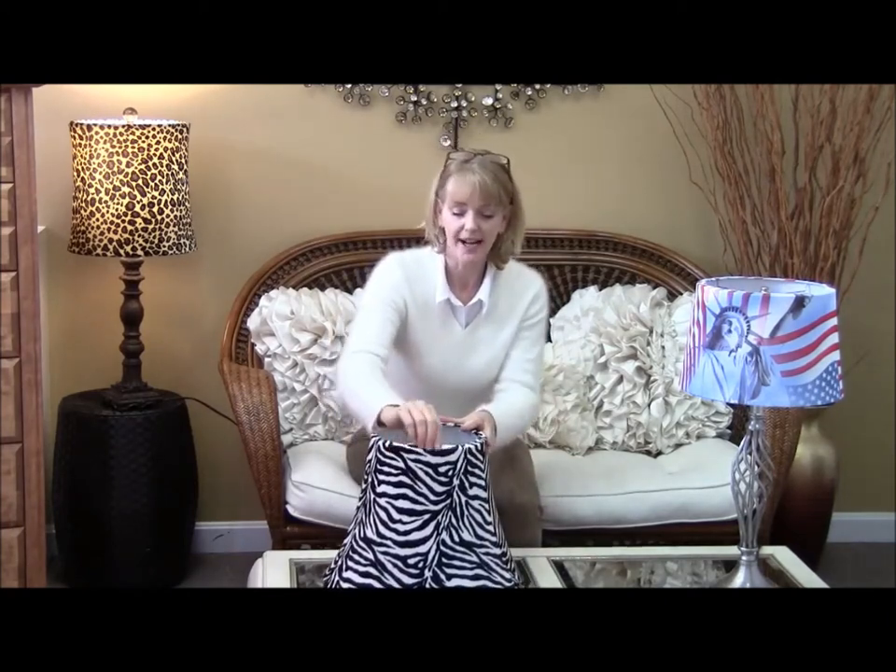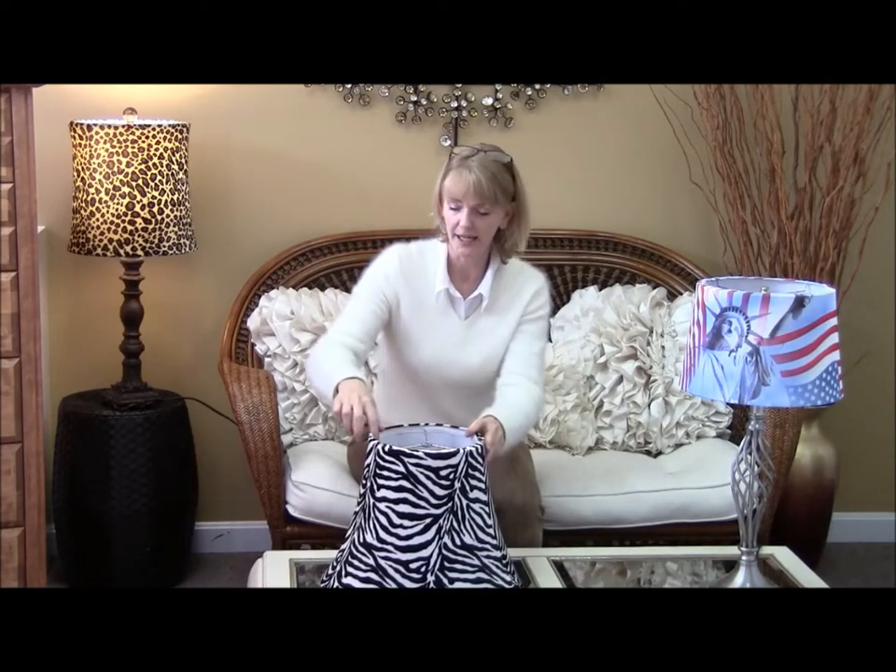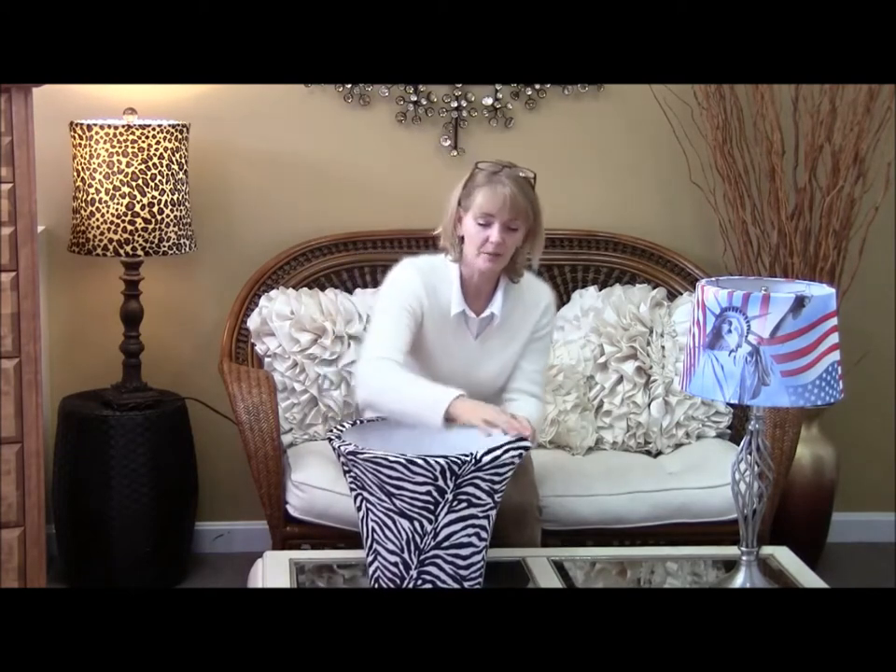And for the final touch, you want to take your finger and move it along the edge of your shade to give it a perfect fit.